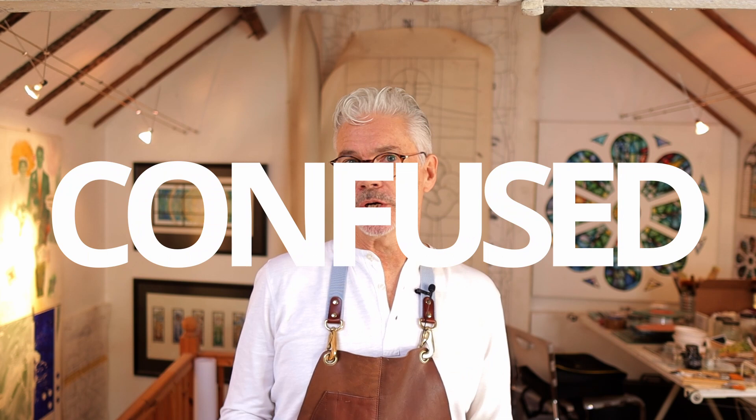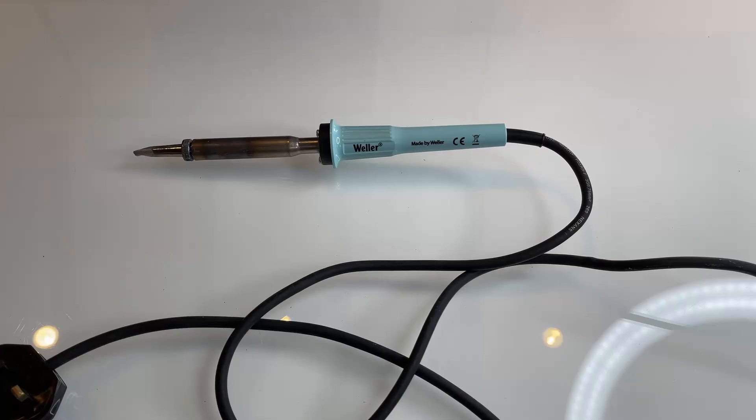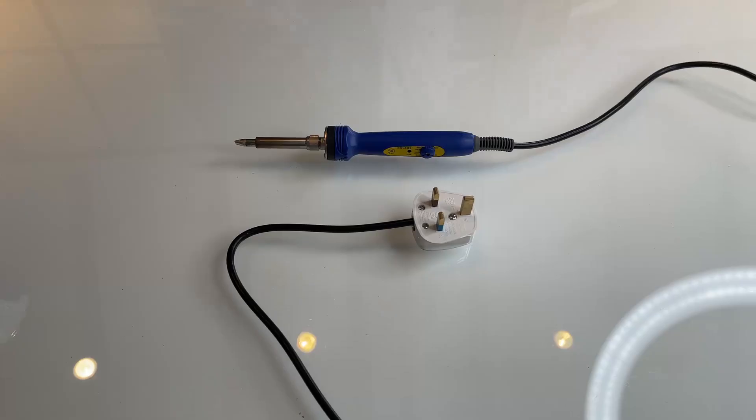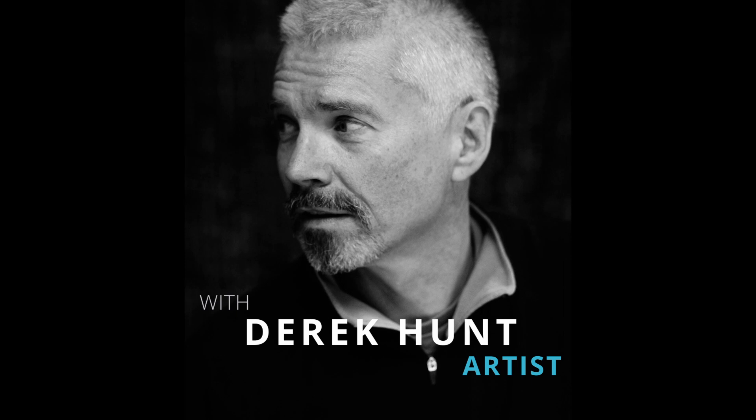So you're thinking of getting a new soldering iron but don't know which one to get. Gas or electric? Cheap or expensive? Thermostatically controlled or standard? Today we're going to help you decide by comparing three different types of soldering iron: the German Weller 100 watt electric soldering iron, the Japanese temperature controlled electric soldering iron, and a low pressure gas soldering iron, to see which one is going to be right for you.